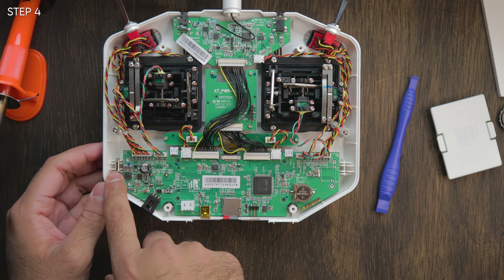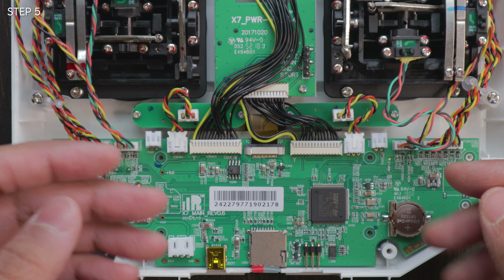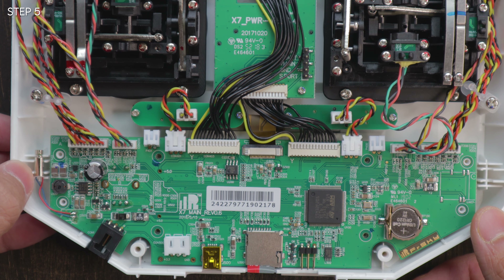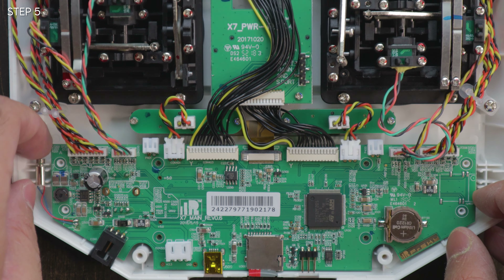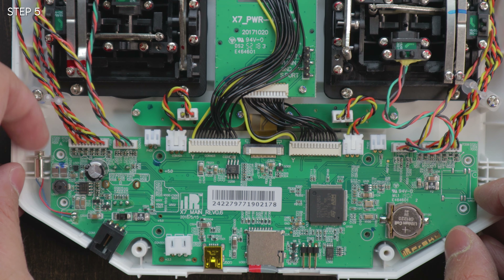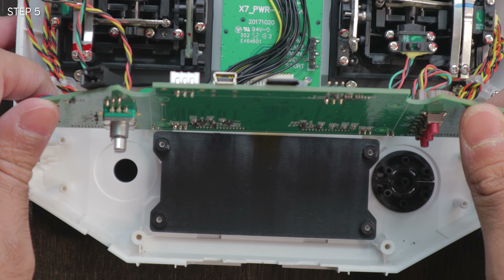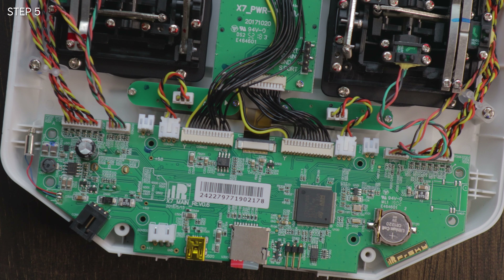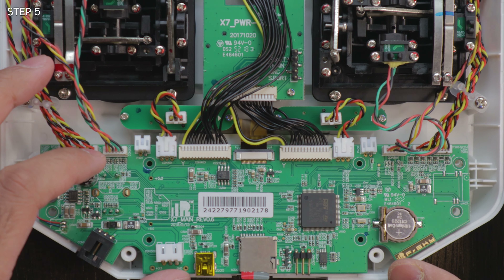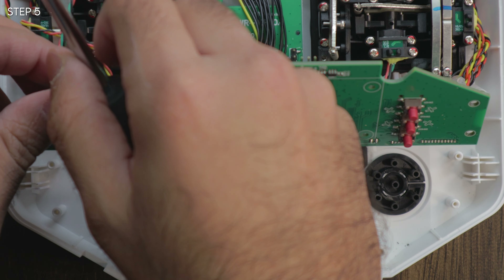Flipping it back over. Now it gets quite complicated because we're going to start soldering and taking stuff off. This thing right here is a vibrator — be very careful of it because once that comes off, you won't have any haptic feedback. There's also a haptic feedback sensor and a ribbon cable, so you really want to be careful when you flip this thing over. I'm going to take the haptic feedback sensor off the little cage, take it carefully, flip it over, and prop it up with something heavy enough.